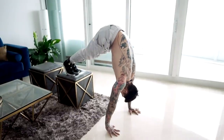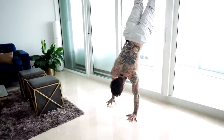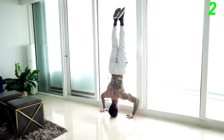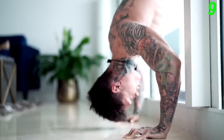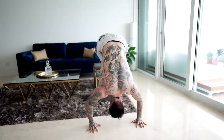Once you've mastered elevated pike pushups, you can then translate that strength and form to the next harder progression — adding more overload onto your shoulders with handstand pushups against the wall. We're just going up the progressions and continuing to increase the overload onto your shoulders.